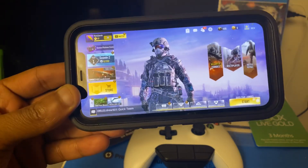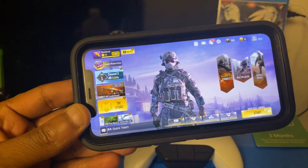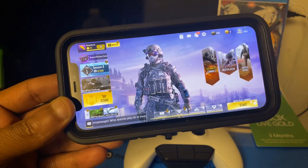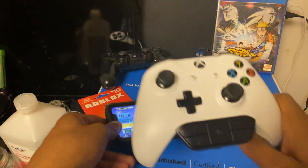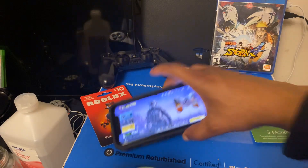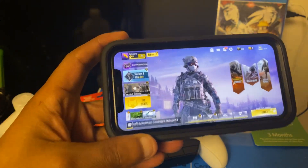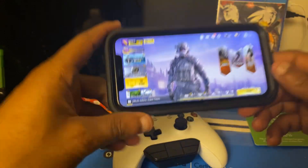How to connect an Xbox One controller to Call of Duty Mobile. What is going on guys, welcome back to my YouTube channel. In today's video I'm gonna be showing you guys how to connect an Xbox controller to Call of Duty. Be sure to watch this video all the way through so that you don't miss out on any important points.